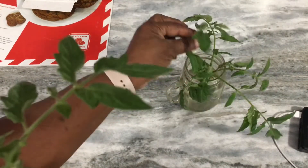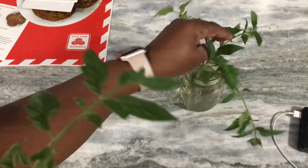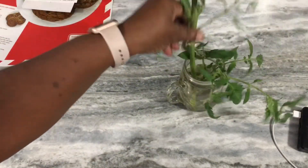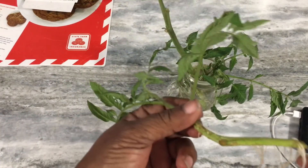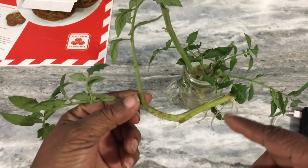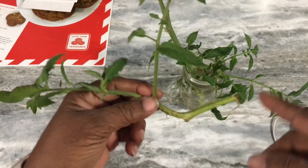I have a few pieces here that I've rooted and I'm going to put them in the pot. They're not as straight as I wanted because I got busy and forgot to check on them. But they will root because wherever the stem touches water, it will bring out a root.